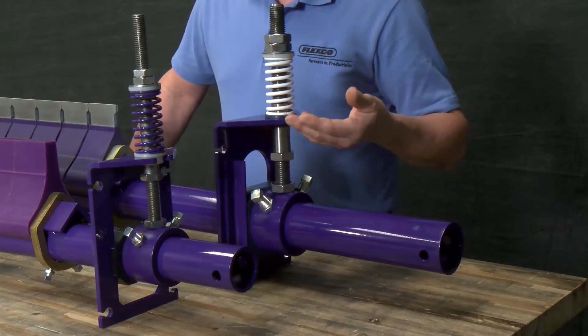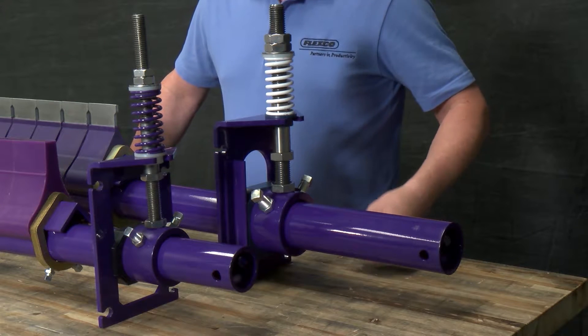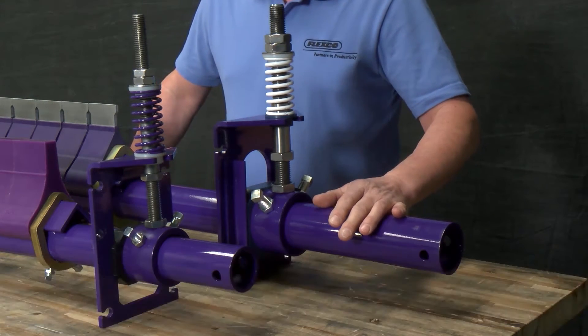The Y-Type uses the Y-ST spring tensioners, which also come in standard duty and heavy duty depending on which model you choose. Both are a very simple design with few components, making it an effective spring tensioner at an extremely affordable price.